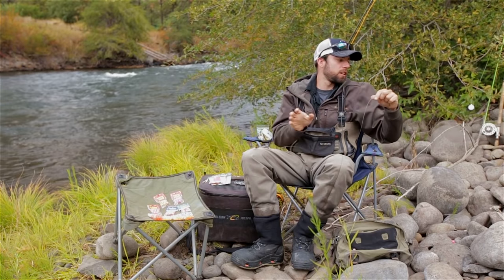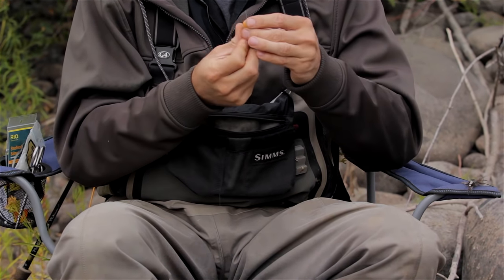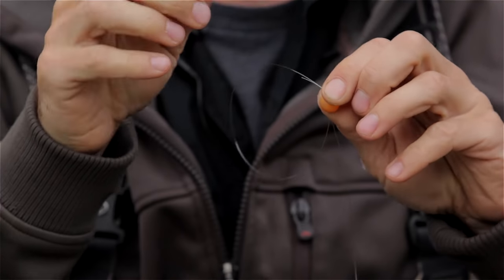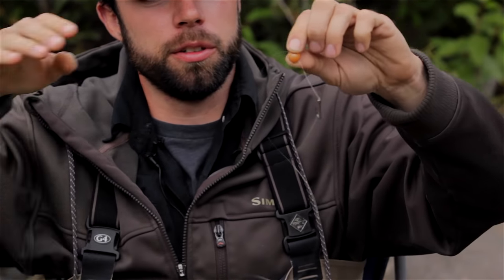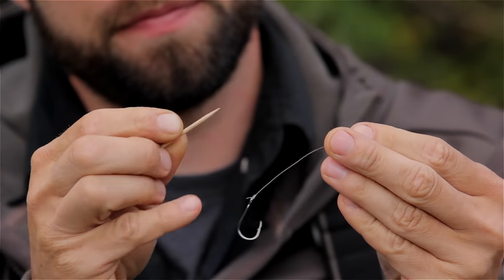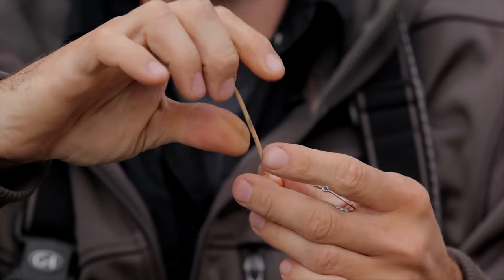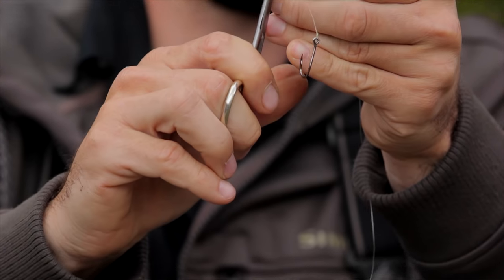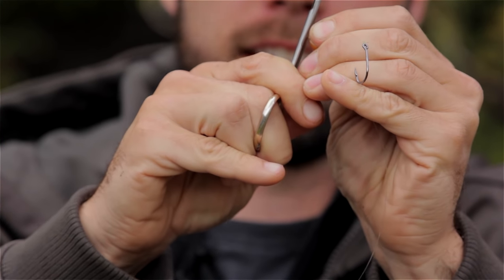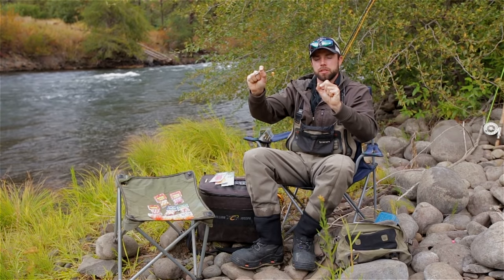The last thing you need to do is put your strike indicator on and adjust for depth. I also wanted to show you how to use a toothpick to peg these — it's the same way just using a toothpick. You're threading it through the bead, going back through to wrap that bead, then threading it down one to two inches above the eye. Take your toothpick, come in from the bottom, and shove that toothpick as far as you can. Take your scissors, cut the toothpick as flush as you can without cutting your line, and take the flat end of your scissors and just push that toothpick inside the bead. So either way — trout bead pegs or toothpicks — they both work well.